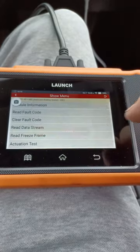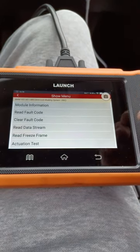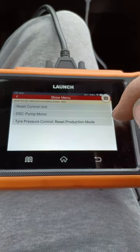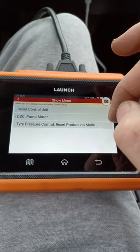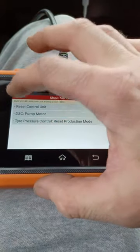So, let's just go into the system. You can turn that off if you want. Read fault code, data stream, actuation test — let's look at that. Reset control unit, DSC pump mode. So if you want to check a dodgy DSC unit, you can actually actuate the pump and see if it works that way, which is handy sometimes. But what we want to do is look at data stream.